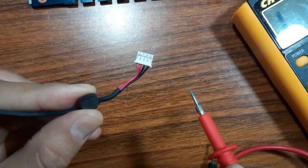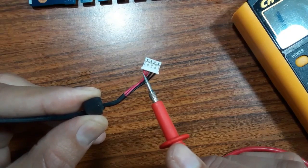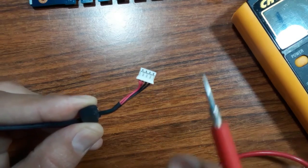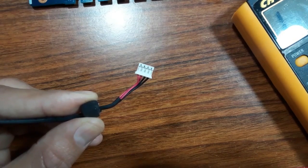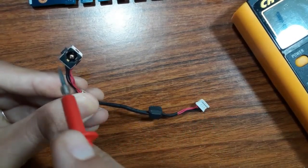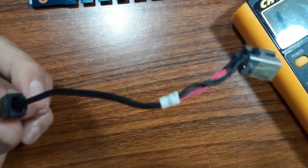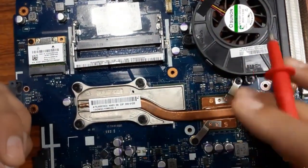Always check all the wires, because sometimes one red wire may be connected while the other is not, which causes a problem on the motherboard. These two wires should hold 19 to 20 volts depending on the laptop and adapter type. The first step is to check the power jack cable — it's good here. Now we should go ahead and continue diagnosing the motherboard.